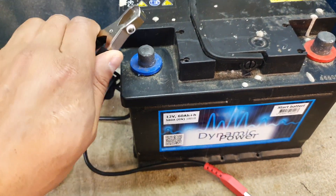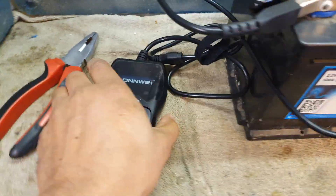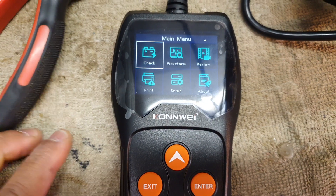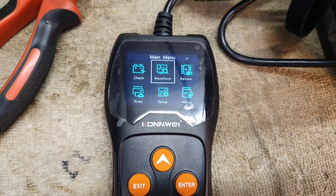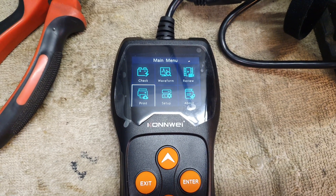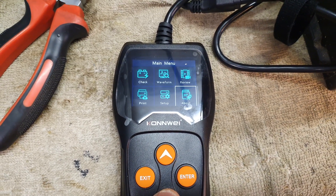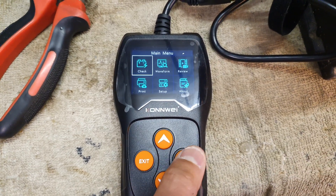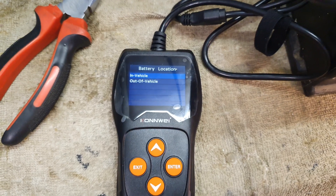Now I'll just put the device on, and as you can see we come up to the screen. You can check the waveform, review how to do certain things, print out your results, set up the device settings, and see what software it's running. Let's go to 'Check' and press enter.